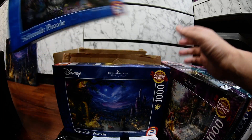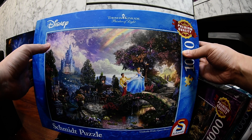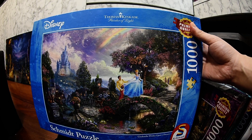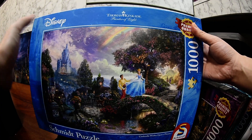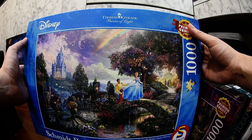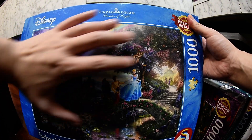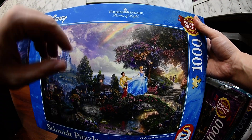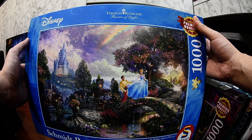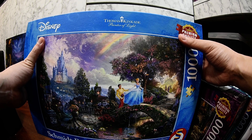I also bought this Cinderella one — 'Cinderella Wishes Upon a Dream' — that's the title of the painting, again by Thomas Kinkade. I really like his paintings — very colorful, very pretty images with a Disney theme. This one is very fun to put together because it's so colorful with lots of distinct colors, so it's not hard to figure out where each piece goes.